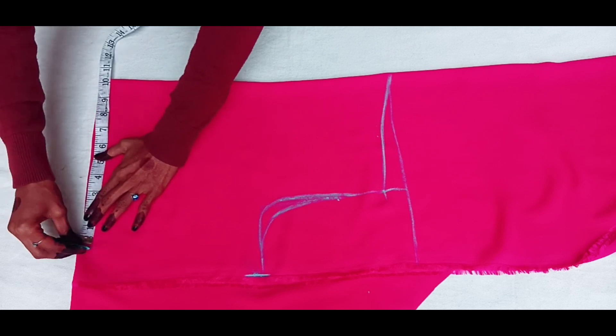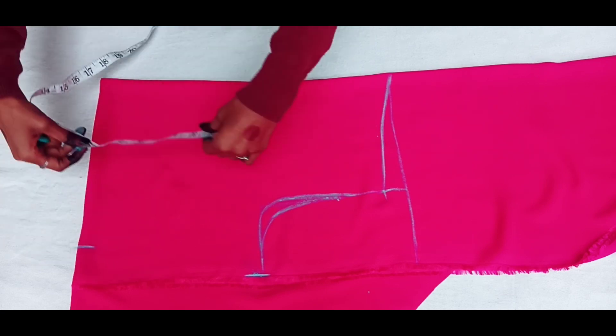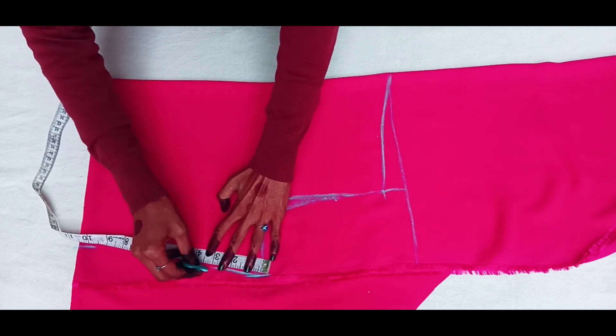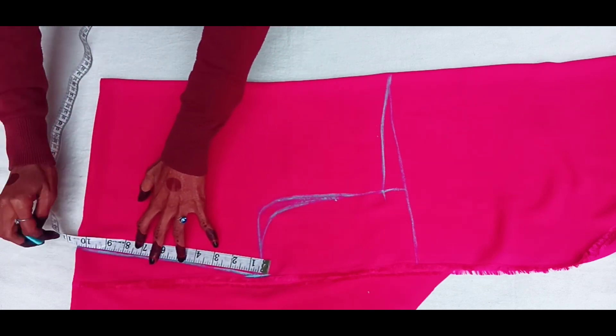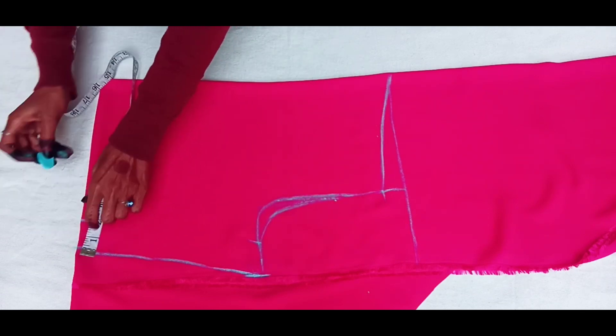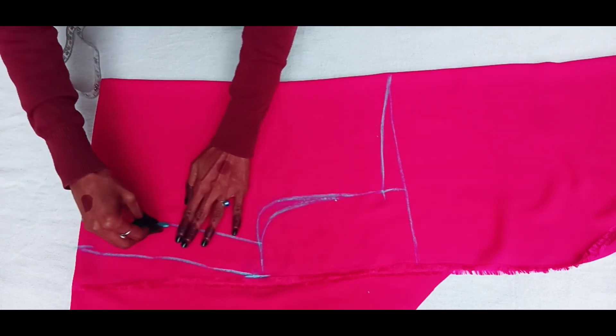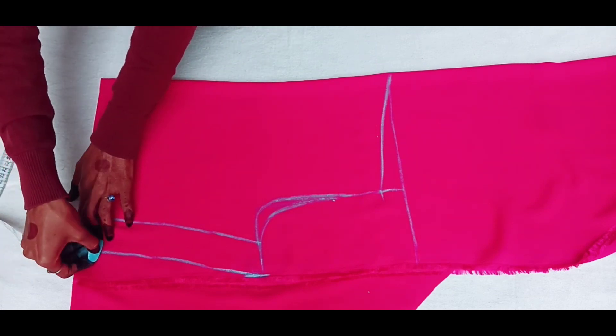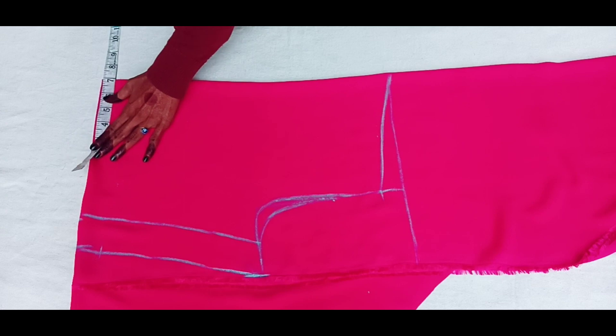Then we will mark the chest at 11 inches, and the waist at 10 inches. Then we will make two marks. I will make a 2-inch margin. You can keep your seam allowance at 1.5 inches.